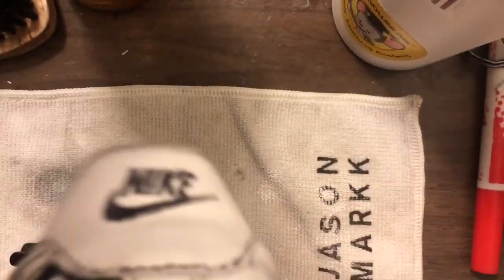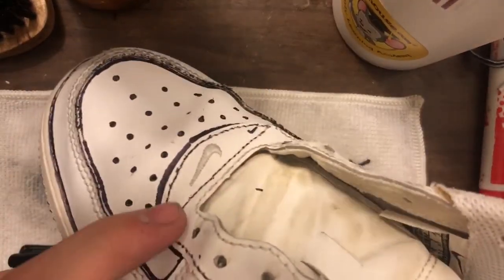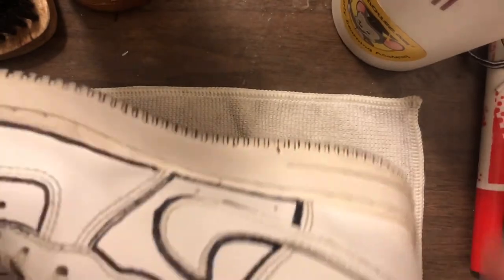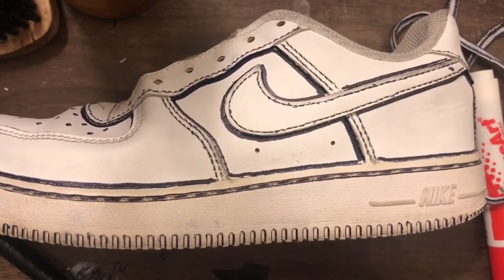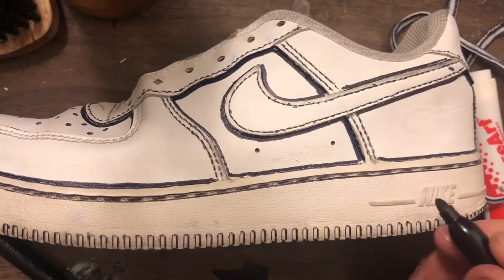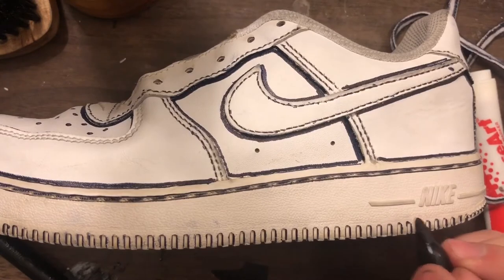All right, I still need to do this whole side. I've actually did this part too, but I still need to do this whole side. For the line and the Nike sign, you're going to want to go at an angle because you just want to get the side.